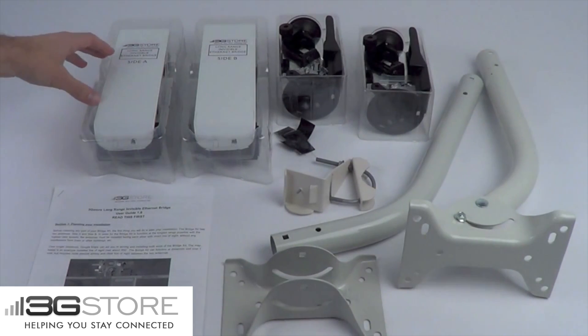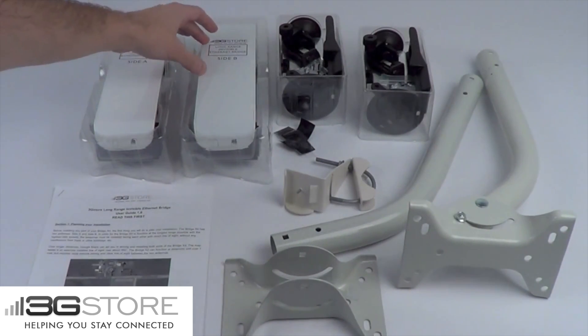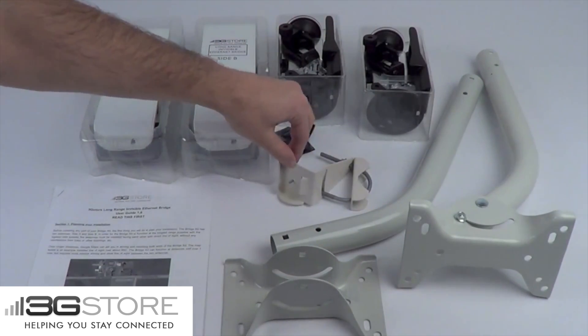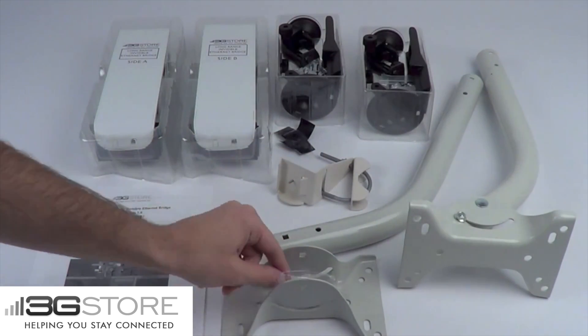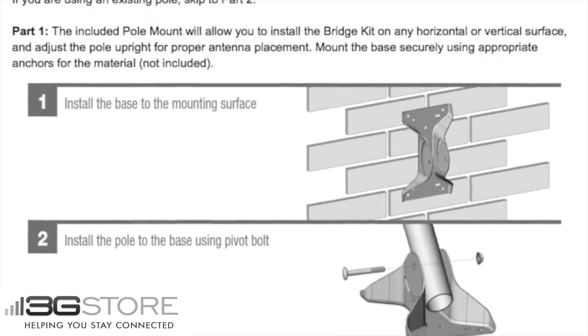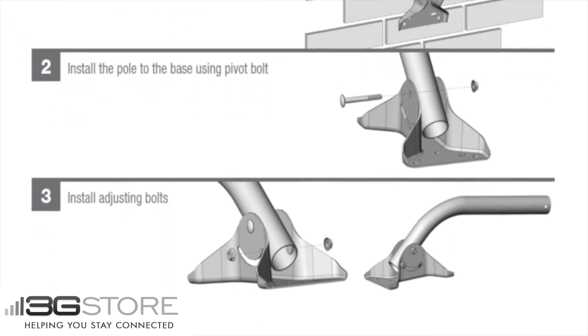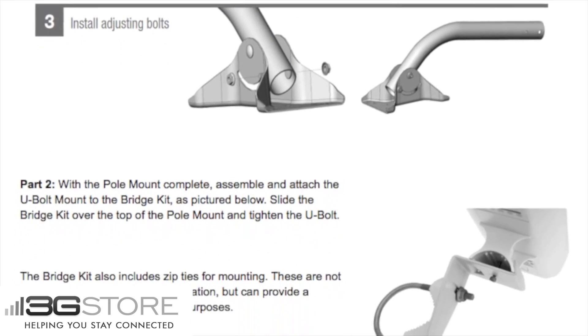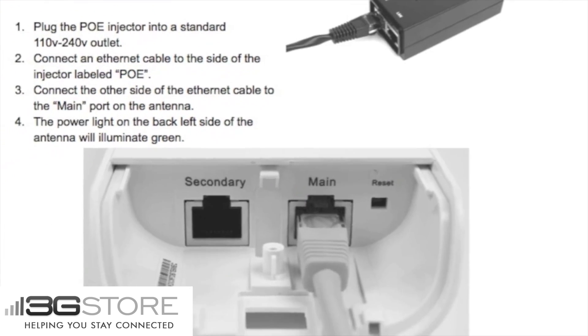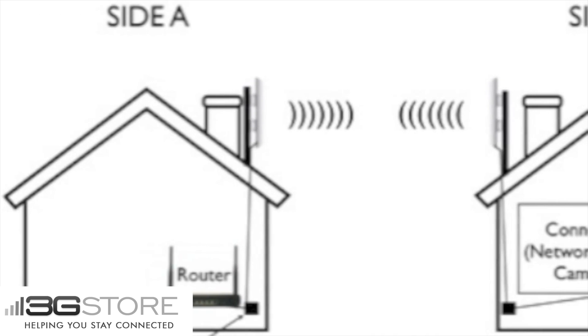This kit includes everything you need, and the best part is it is all pre-configured. You have two antennas, window and wall mounting hardware, pole mounting hardware and two J-poles, and there is also an instruction guide which goes over the setup. Setup is straightforward because these are pre-configured, so your only concern really is going to be running Ethernet and mounting the antennas. Powering the antennas is done by power over Ethernet, so two injectors are included.